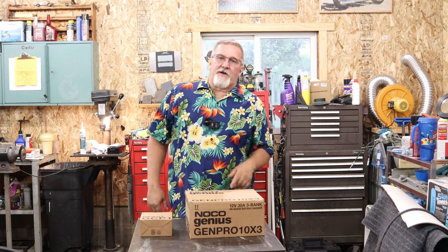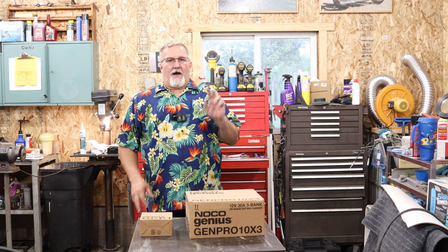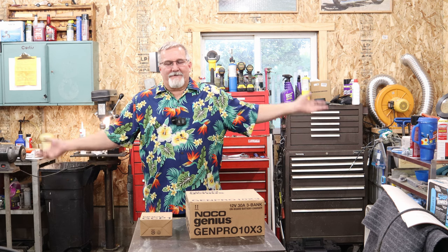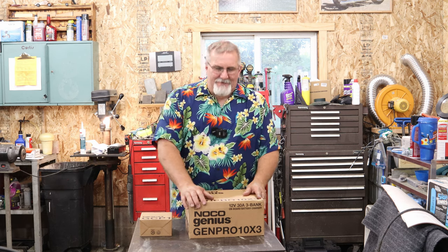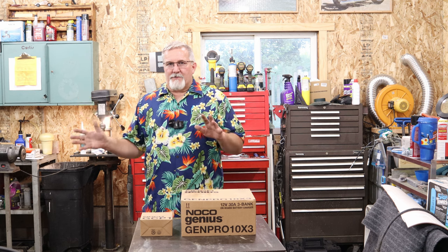Hi there folks, and welcome to another episode of Michael's Backyard Marina. Today we're going to do a little bit of what I call an unboxing. Everybody on the internet calls it an unboxing, but this is for a purpose. If you've watched and followed my channel — and if you haven't, I suggest you go back a video or two.